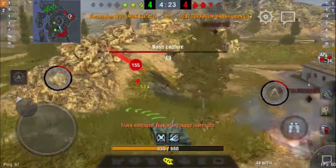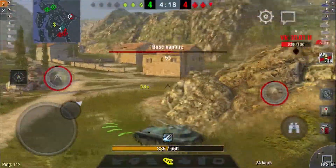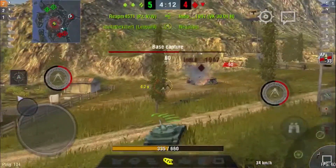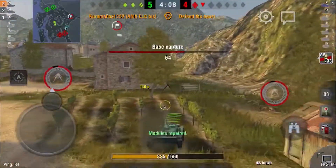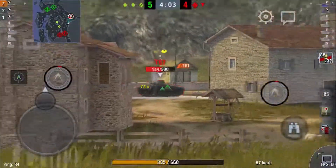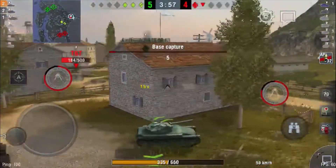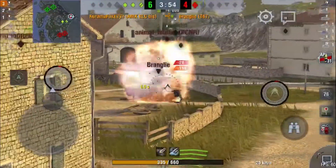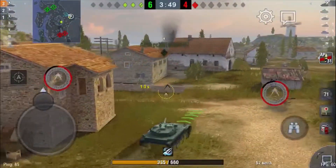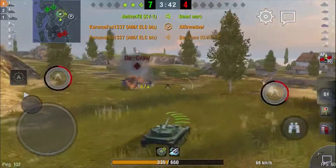We did take a hit here, and this shows our lack of armor capability — the Vickers that shot us had absolutely zero issues penetrating our armor and easily chunking us a fourth of our HP. We knew that base was being captured, so a quick rush toward base barely took any time at all due to the AMX's fast speed, great handling, and its acceleration. A quick flanking maneuver around this T67 allowed us to get into position and easily kill them off without taking any damage ourselves. A quick shot to the DW2 does finish them off, and we end up winning the game.